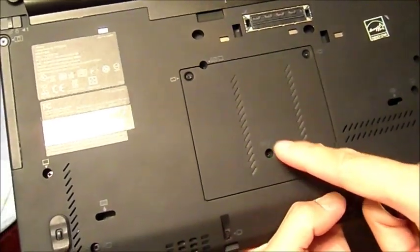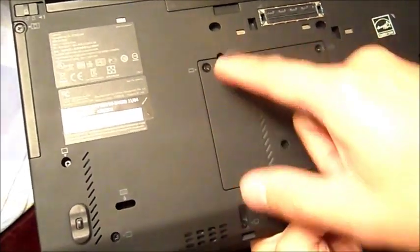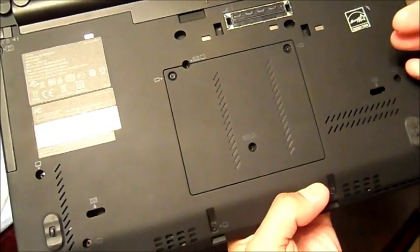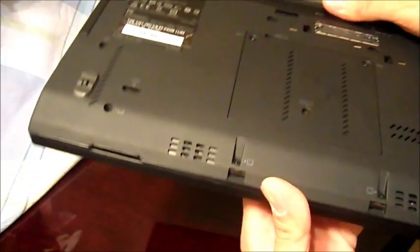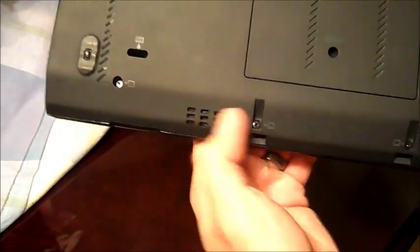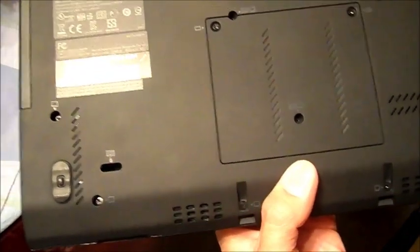Of course, the famous ThinkPad water vents — this is where your water comes out right here, so if you spill anything it's easy to access. This is also where you access your keyboard, so if you want to remove the whole thing you can remove your keyboard.